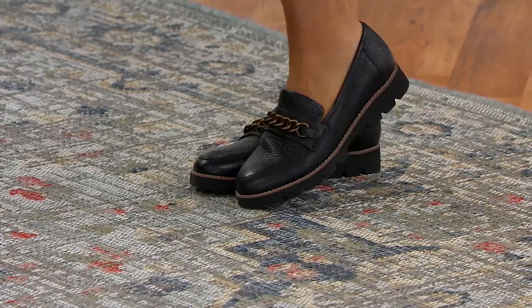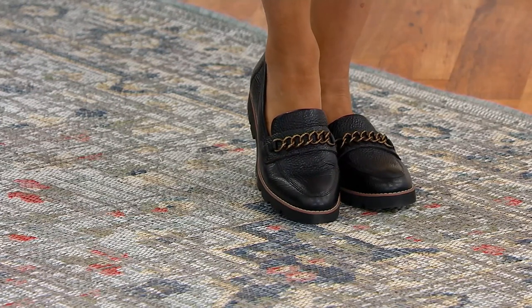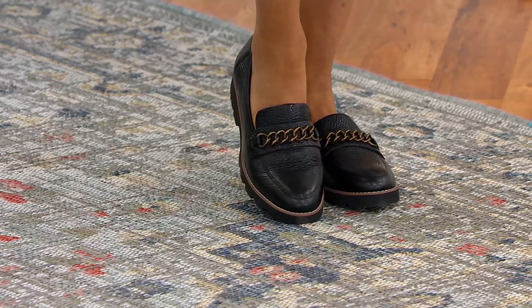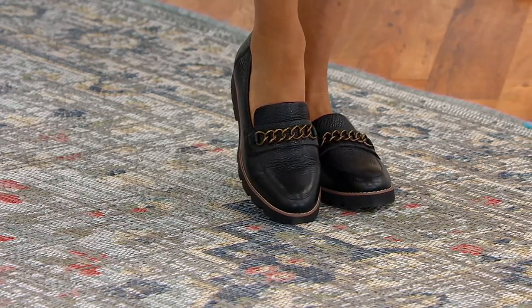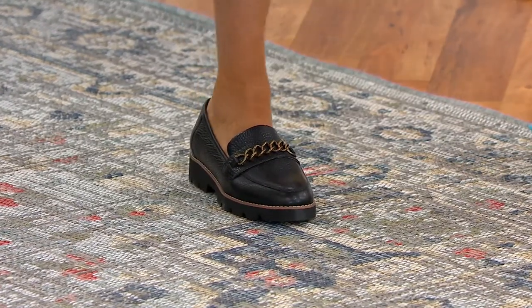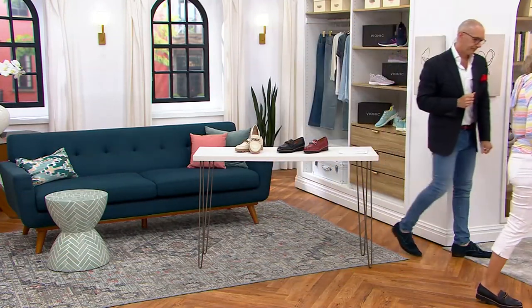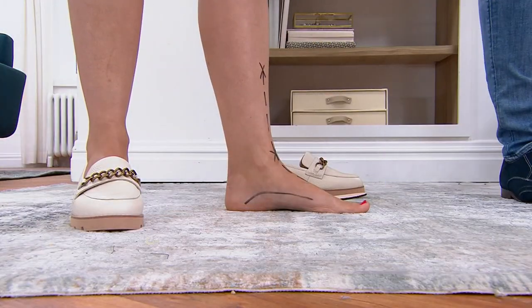There's a lot of summer left, and these shoes will certainly take you wherever you need to be. They go well with shorts and even maxi dresses, so it's a really nice versatile look. When we talk about the support that a Vionic technology shoe can provide, we haven't really seen it from this angle just yet.